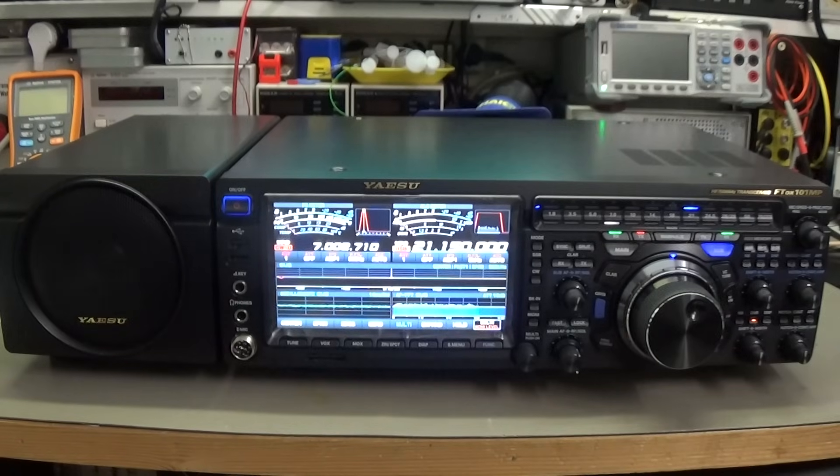Welcome back to the lab. Today on the bench we have a Yaesu FTDX 101MP. The radio came in with two faults: first, the owner claims the automatic keyer does not work and only produces single dots, and secondly, when he plugs in his headphone, the internal and external loudspeakers don't switch off. Let's start looking into that.